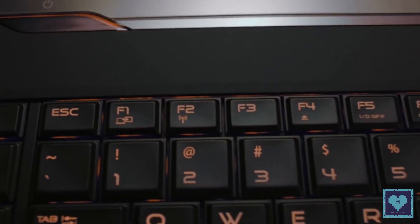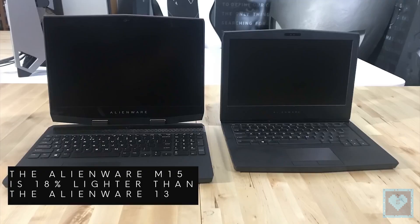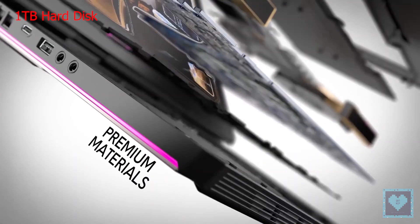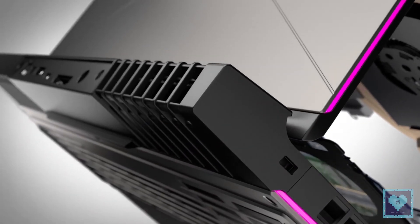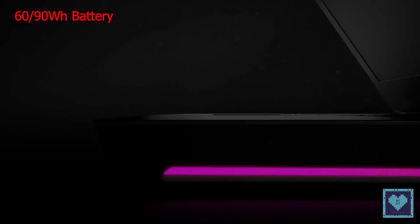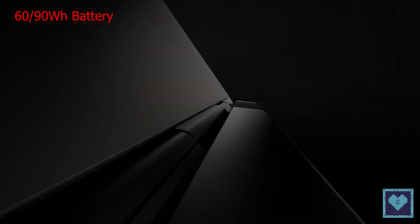For those looking for exciting colors, the Alienware M15 will be available in both Epic Silver and Nebula Red options. Other specifications include the ability to add up to 32GB of DDR4 RAM, dual drives including a 1TB hard disk drive with 8GB of SSD forming a hybrid setup, and Alienware's signature RGB AlienFX lighting system, along with up to 7.1 hours of video playback on its 60Wh battery or 13.4 hours with the extended 90Wh battery.